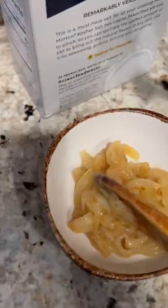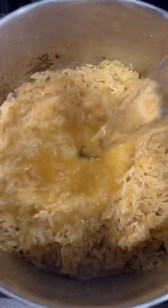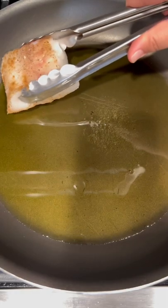Now that the onions are done, reserve about a quarter of them to top the dish off later. Add your rice to the pot, toast it for about one to two minutes, and then add your water. Let it come to a boil, reduce it to a simmer, and cover until it's fully cooked.